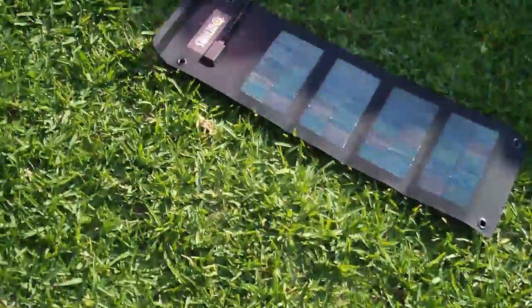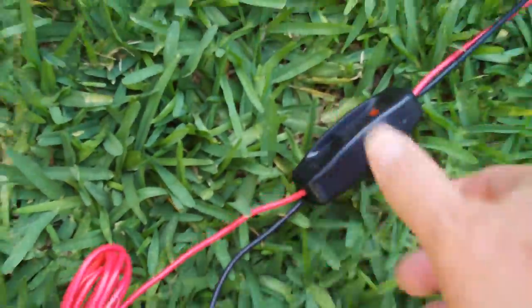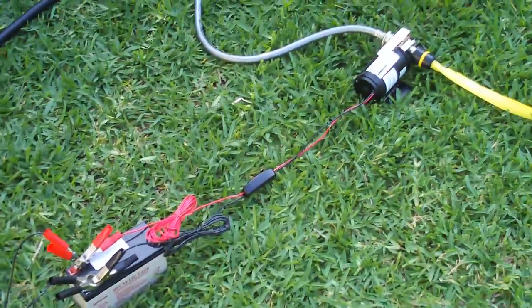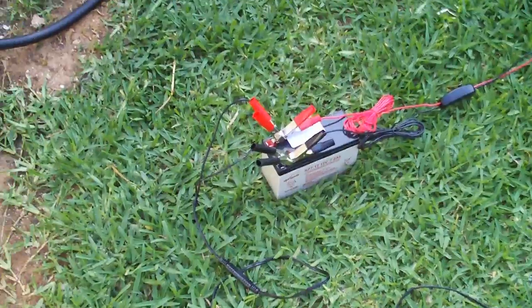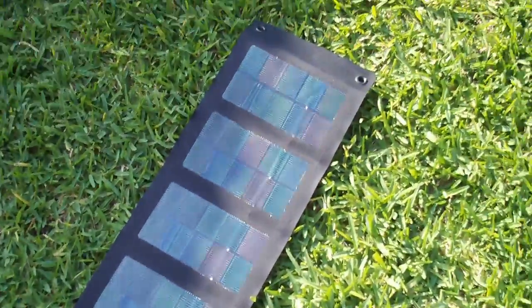Then we'll shut it off. Now this is just a prototype setup. Eventually I'm going to mount the battery and the pump inside of an enclosure that will withstand the elements.